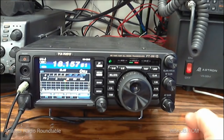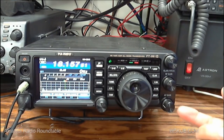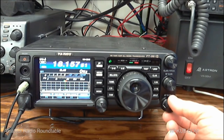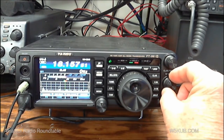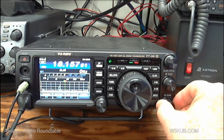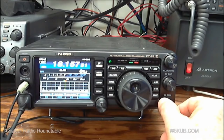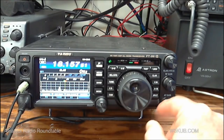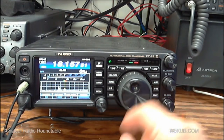This is the 991A in operation. Down on the bottom right we have the audio gain. Right above it we have the RF gain. Not a lot of hard controls on here — most of it is software, and I'll demonstrate a few of the different functions in a minute.